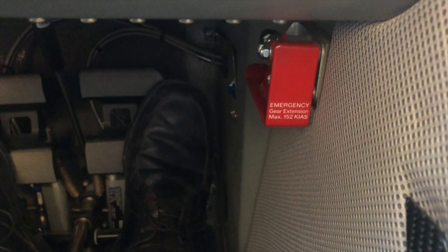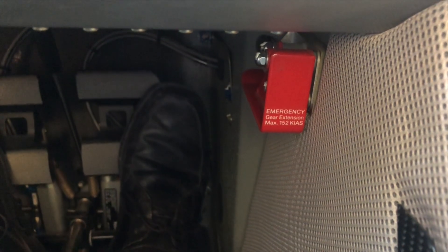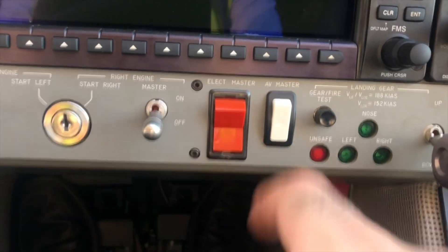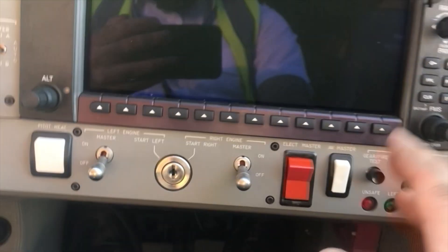Next, we have the emergency manual gear extension lever. If you have any malfunction and you would like to extend the landing gear, you just pull this red lever, which releases the hydraulic pressure in the system, and the landing gear will free-fall by gravity.